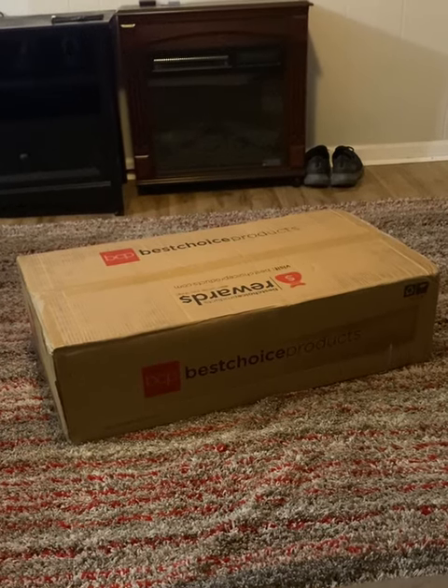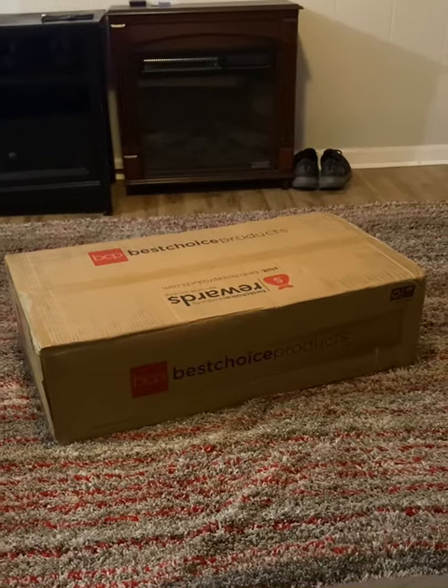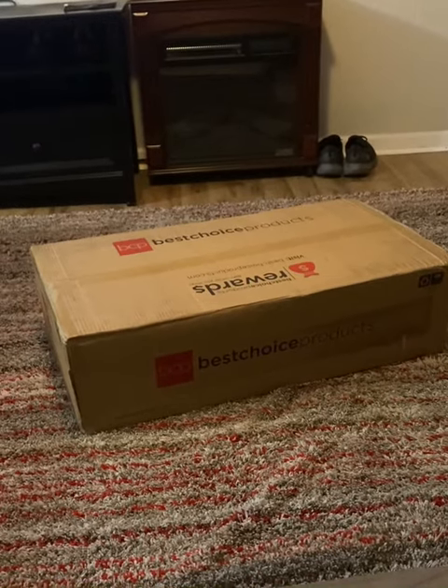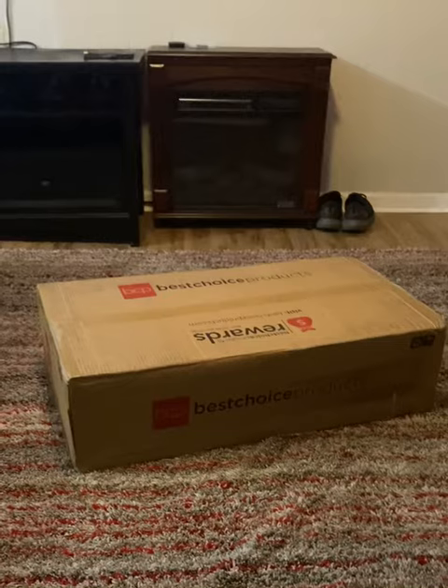Today, YouTubers fans, I have this great new product that I got off Amazon. It's called a Best Choice Product — it's actually a Vibrant Plate Exercise 4 Body Machine, and it's supposed to make you lose body weight and tone up.